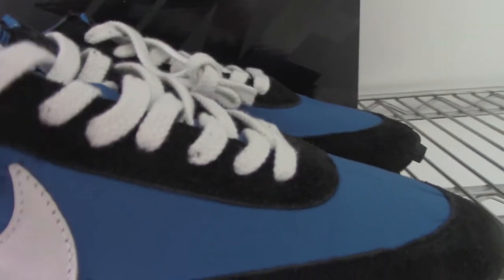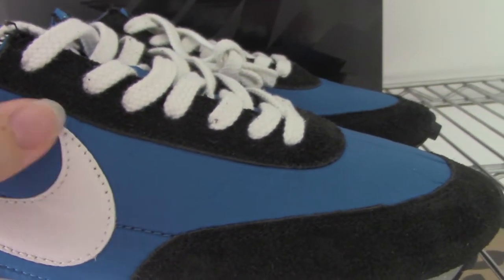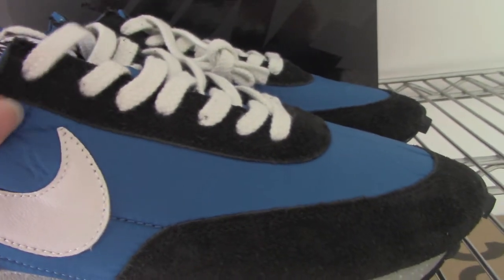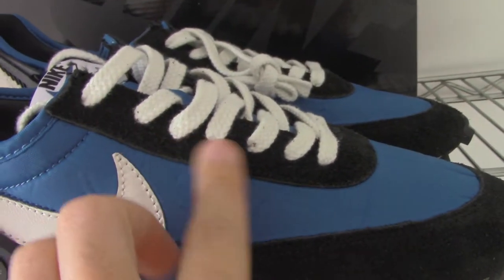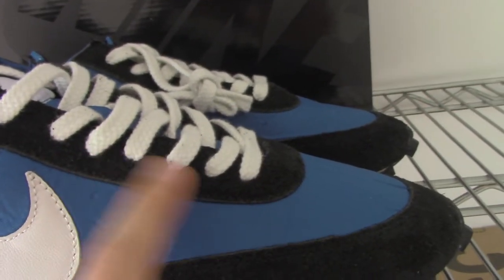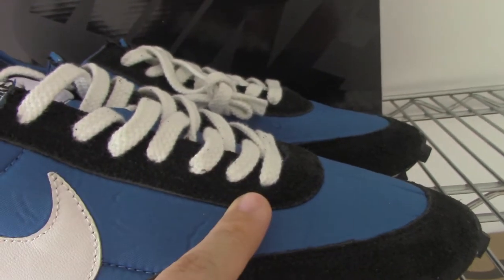And for the other materials, it's a very soft one, because inside they put the padding to make the shoes more soft. And the yellow part on with the black.